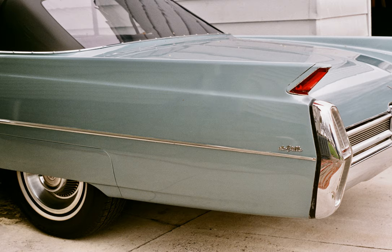The tire is a Schwalbe Kojak with markings which read 35-622, 28 by 1.35, 700 by 35C, 4.0 to 6.5 BAR, 55 to 95 PSI. The wheel is a Fulcrum Racing 77 D flat.